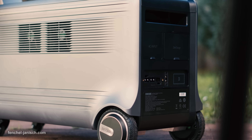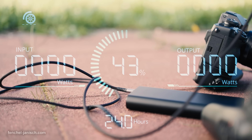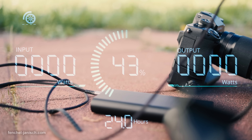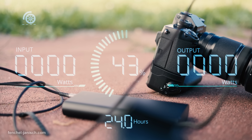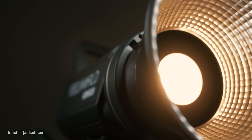The V6400 can be set up with solar panels but also with Zendure's own satellite batteries. Commonly such a system would be used for home energy storage or off-grid living, but this is also a good fit for professional video shoots.